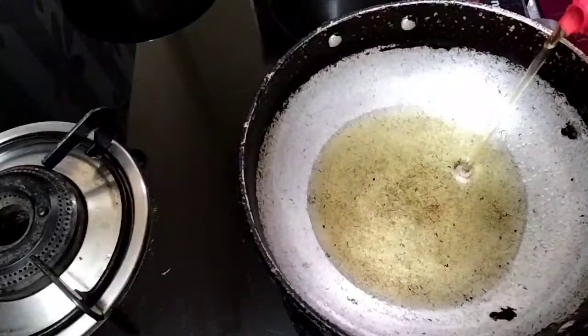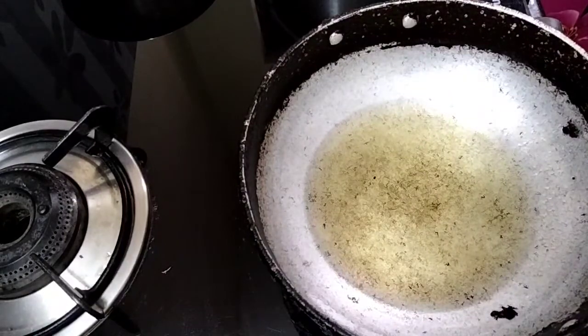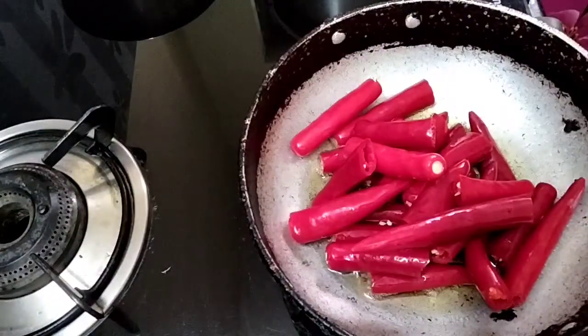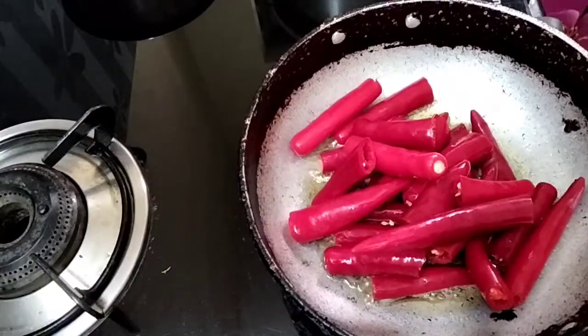I will add a cooking pan and add 3 spoons of oil. After we put the oil, I am going to wash and cut the ingredients and put them in the oil.